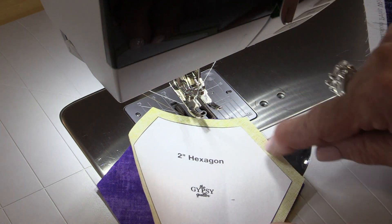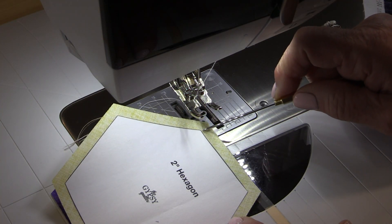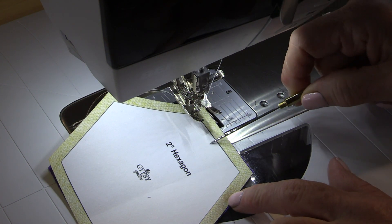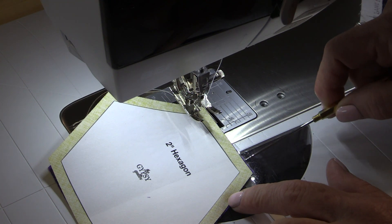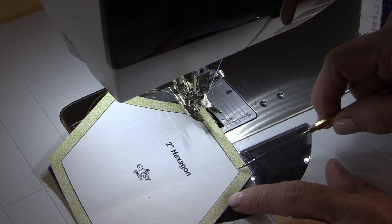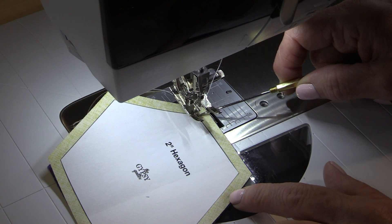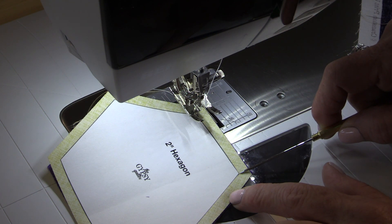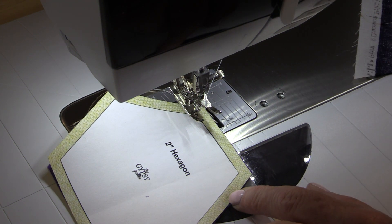Put right sides together, matching up all of the edges, and start by putting your needle right in that corner. You're going to stitch following the edge of the paper — you do not need to follow the quarter-inch here, you're going to be following that paper edge. Do 2 or 3 stitches, go back 2 or 3 stitches, and then come forward following that line getting to this point. When you get to this point, go back a couple of stitches and take your fabric out.